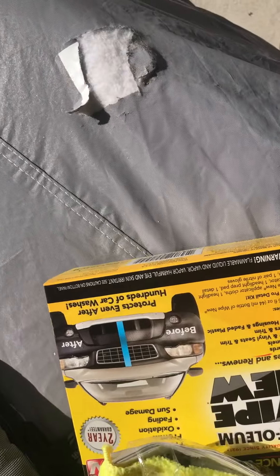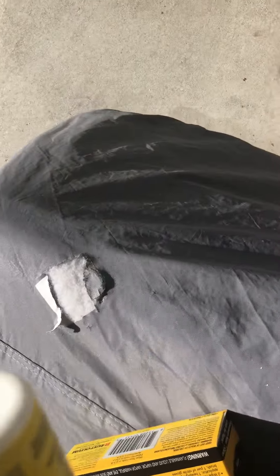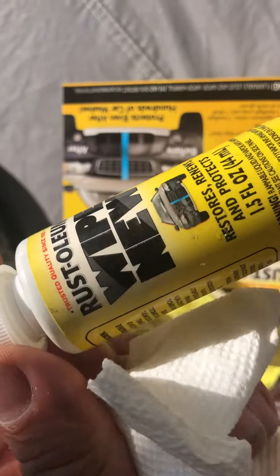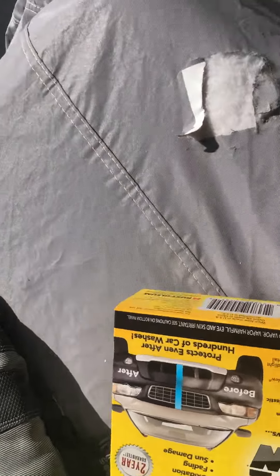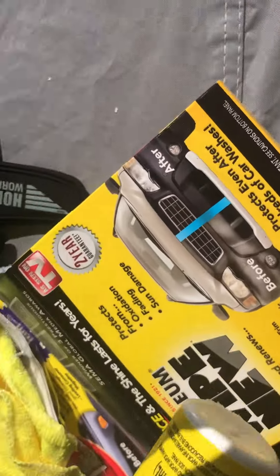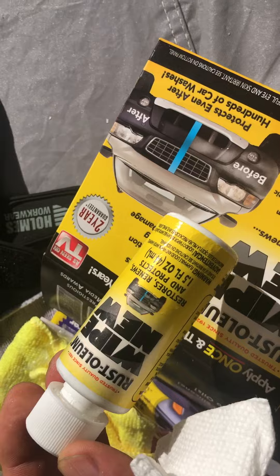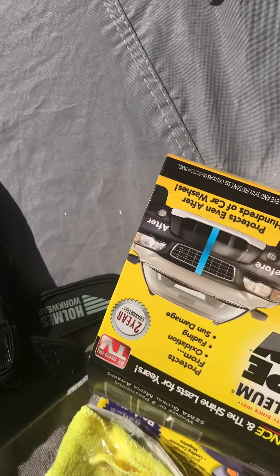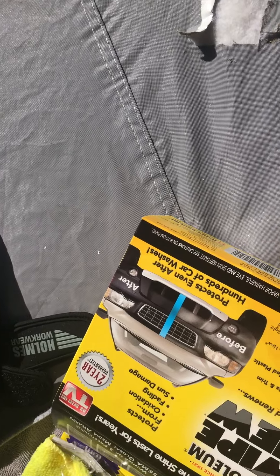This is a mistake — they should be using aluminum or some kind of better quality plastic to store this. This is 'Wipe New,' as seen on TV. You can only buy it from an as-seen-on-TV store or order it. I'll be calling them to let them know.